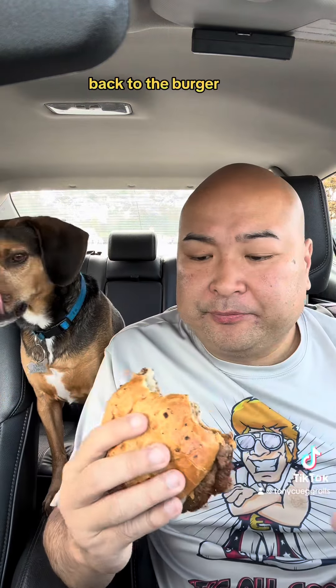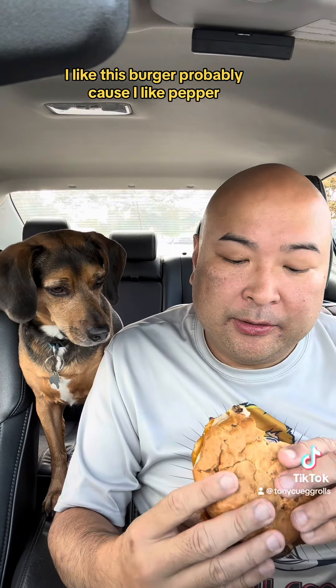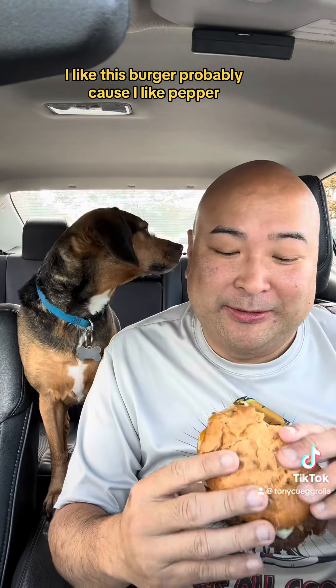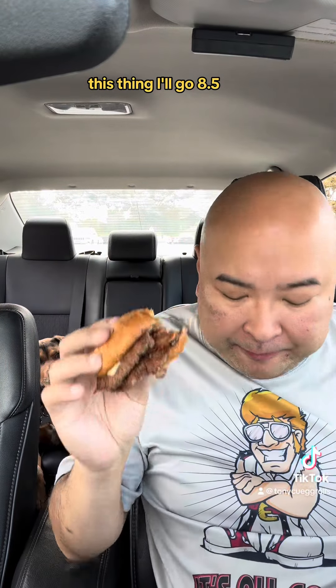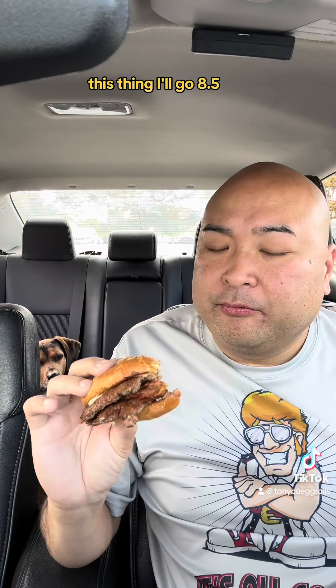Back to the burger. I like this burger probably because I like pepper, but it's very peppery which is always a good sign. If I had to rate this thing, I'll go 8.5.